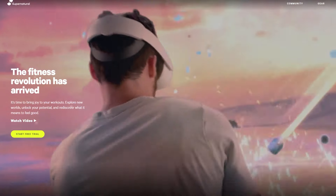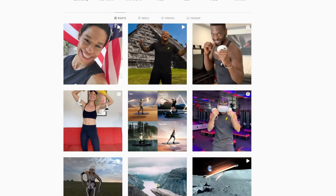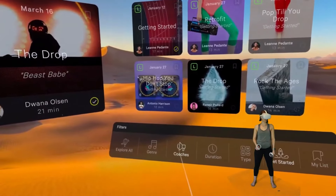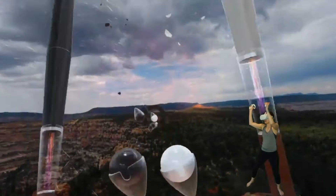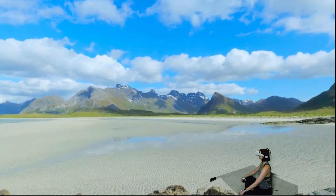Supernatural VR has been one of the most noticeable VR workout games since it was launched in 2020. Back in March of this year, I did a full review on the game and although it had some good features and showed a lot of promise, I found that it was lacking in content and challenging workouts for it to be worth the monthly subscription fee.